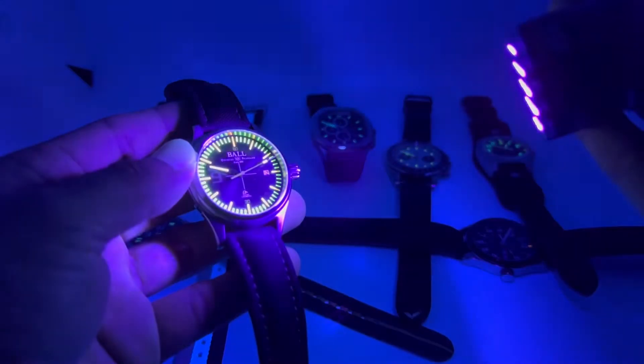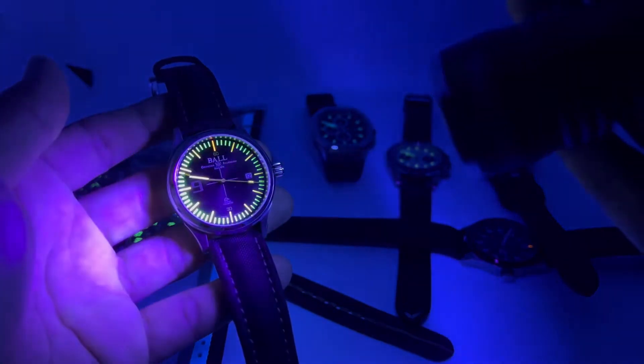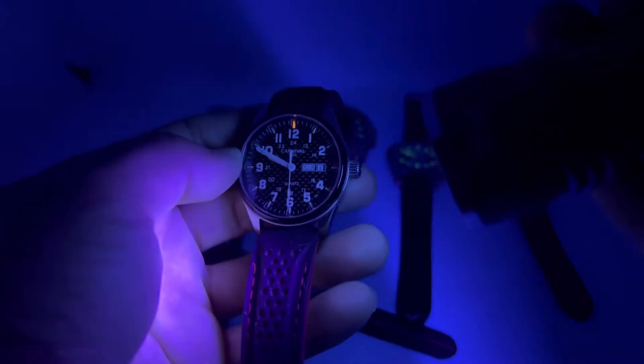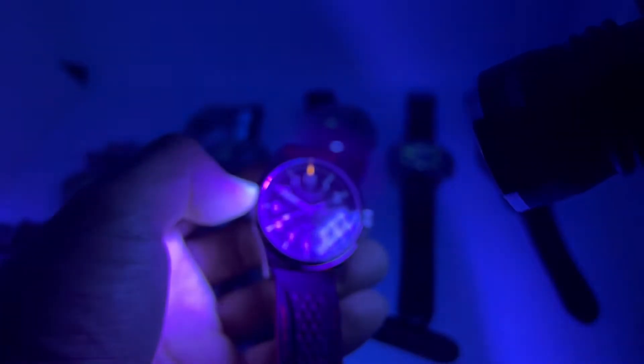Let's give the Ball Fireman a blast — awesome watch with those green tritium tubes. The carnival isn't bad at all — with this UV lamp you can see the orange color and the blue on each index does work. There you have it.